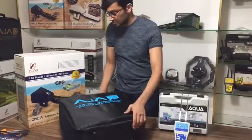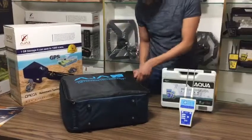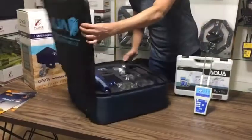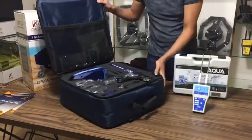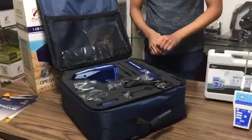Now let's open the bag. The Ajax Omega is a multi-purpose system — it's a multi-purpose device with three systems: a manual one, an automatic one, and the geophysical one.